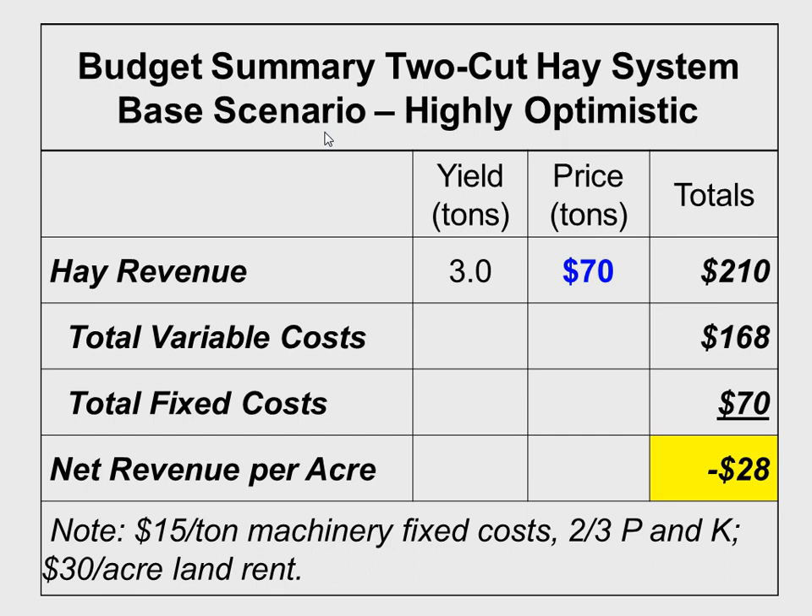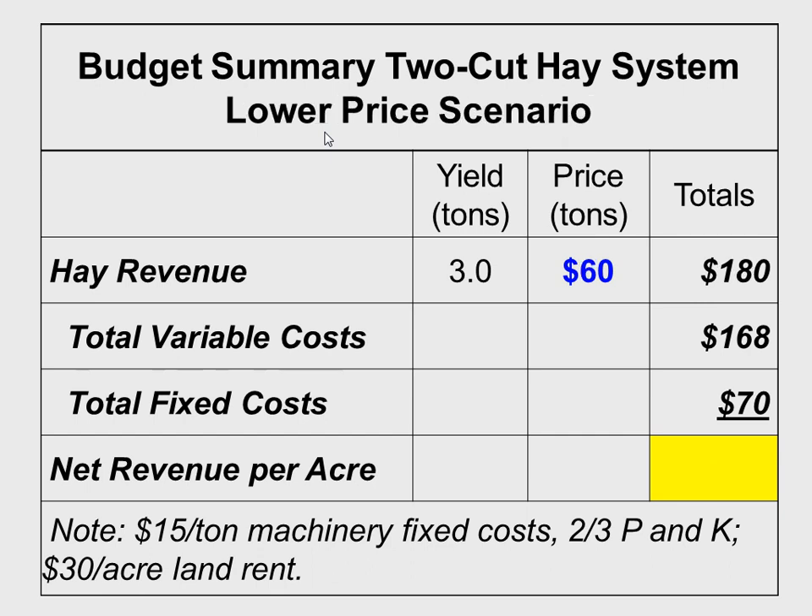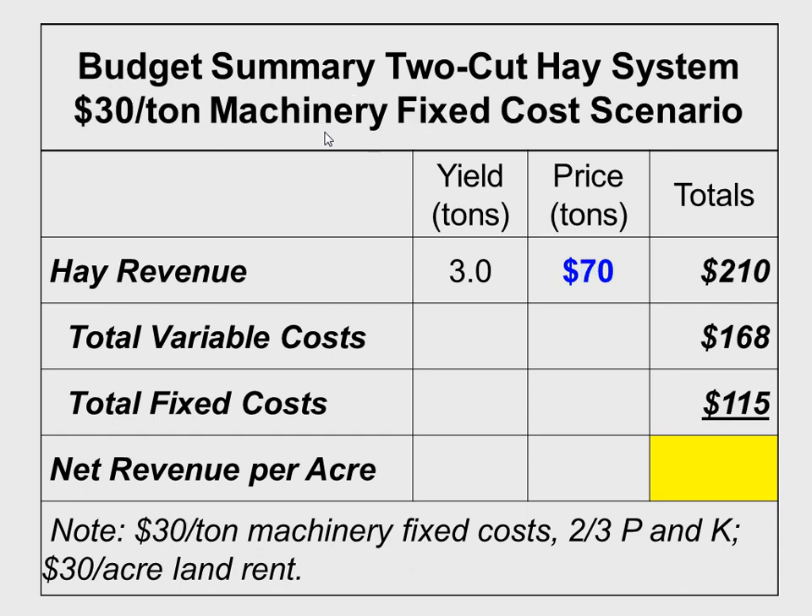The key assumptions here: $15 per ton fixed cost, $30 per acre land rent, and two-thirds P&K removal. When you account for all those things, we're losing about $30 an acre. Now let's change some assumptions. Let's put a lower price in — everything the same except $60 per ton for the value of hay — we've lost about $60 an acre. Let's go back to $70 a ton but increase our fixed costs from 15 to 30 — we've lost about $70 an acre.